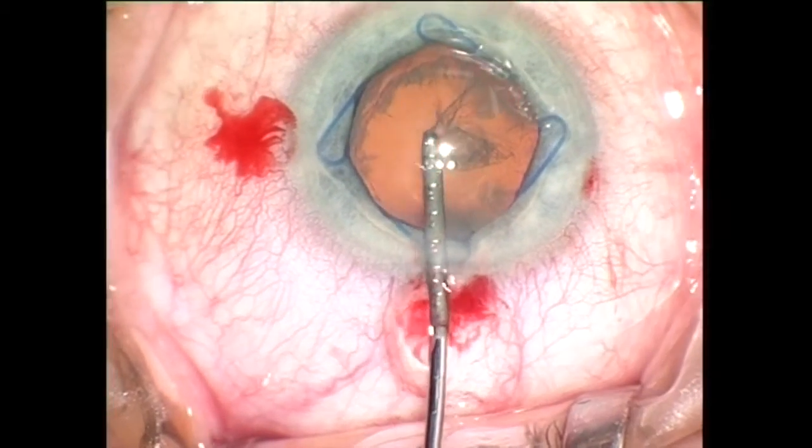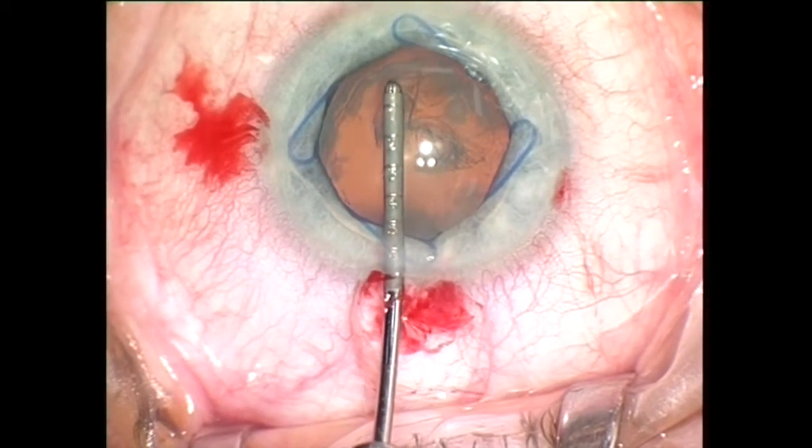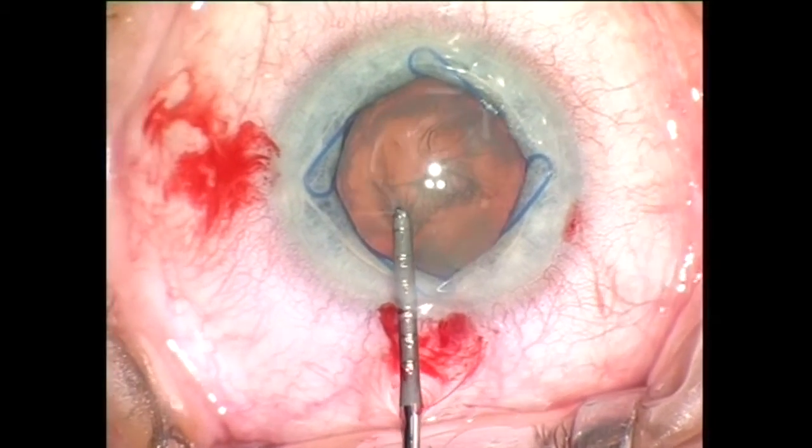Now I'm using capsulorhexis forceps to create a circular opening in the anterior capsule. The very smooth mechanism of this instrument allows me to precisely control the capsular flap.